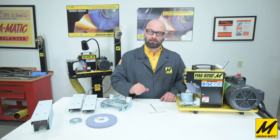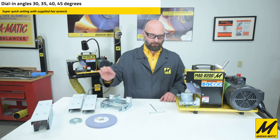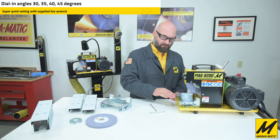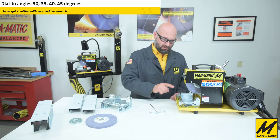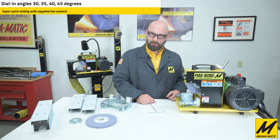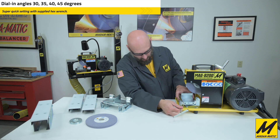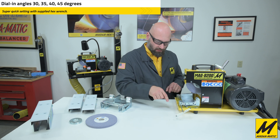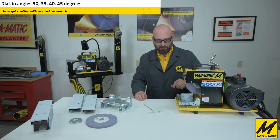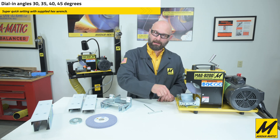The modular work table system also allows you to dial in different angles. The fixed work table only gives you 30 degrees, but the modular system gives you four settings: 30, 35, 40, and 45 degrees. At the very top with the work table level, that's 30 degrees with the wheel almost contacting the table. To go to 35 degrees, loosen the bolt with the T-handle wrench, use the wrench in one of the eyelet positions to reposition, tighten it, and lower the wheel to the table edge. The next positions are 40 and 45 degrees.